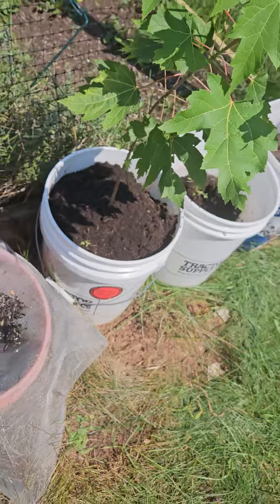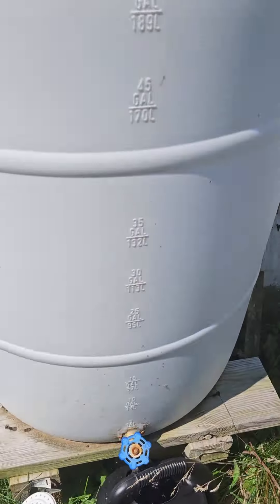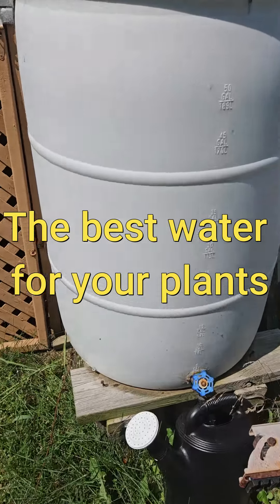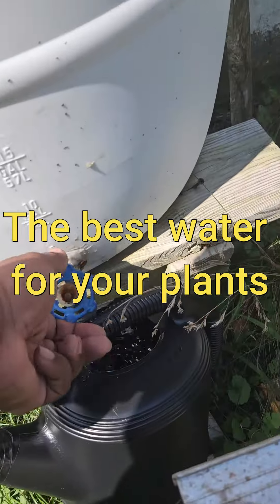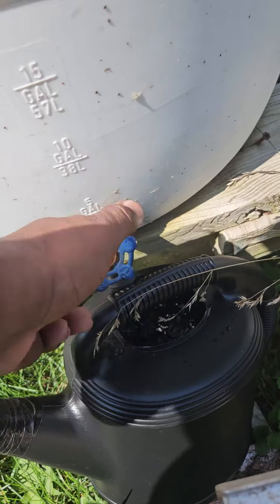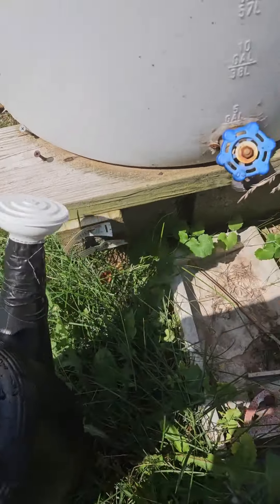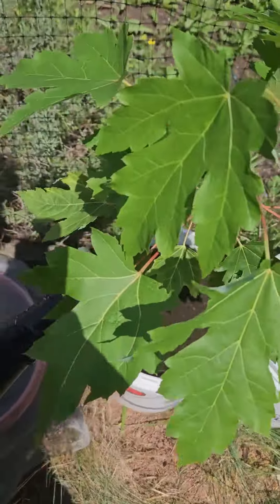What I'm going to do now is put some of our rainwater in there. Give it a good soaking with this and we should be good to go after that.